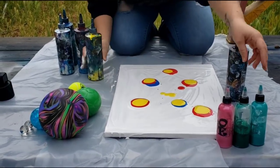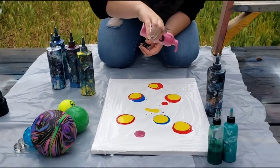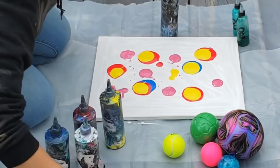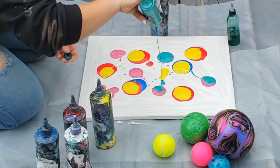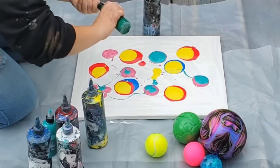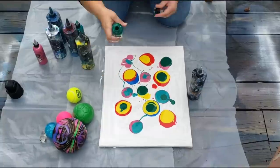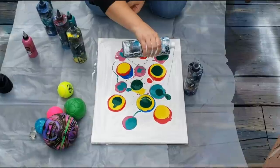Guys, the whole point is to just have fun. I'm not going to stress about whether this is actually going to work or not. This is some pink metallic from Arteza. And then I'm going to use some greens — this is Artist's Loft, I believe. Last thing I'm going to do is go back in with a little bit of white, and then I'm going to leave it.